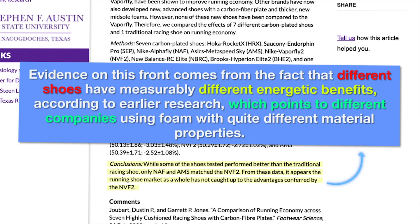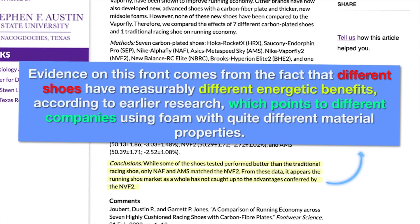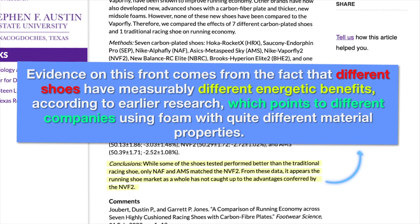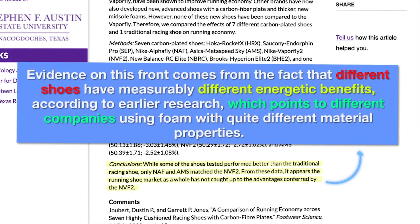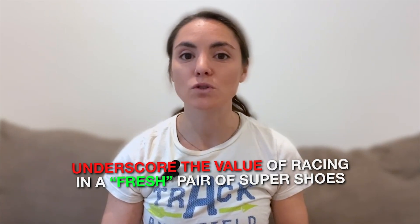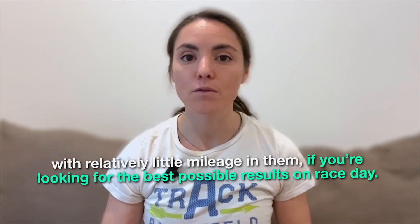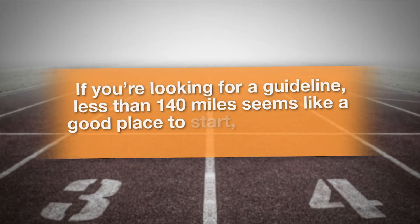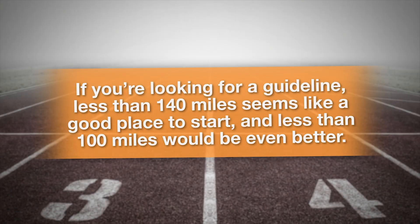Since each shoe company's proprietary recipe for super foam is a trade secret, guarded with the same vigilance as the Coca-Cola recipe, it wouldn't be surprising to see differences in foam deterioration between brands. Evidence for this comes from the fact that different shoes have measurably different energetic benefits according to earlier research, pointing to different companies using foam with quite different material properties. These results underscore the value of racing in a fresh pair of Super Shoes with relatively little mileage. Less than 140 miles seems to be a good guideline, and less than 100 miles would be even better.